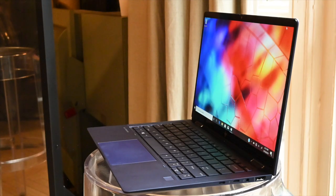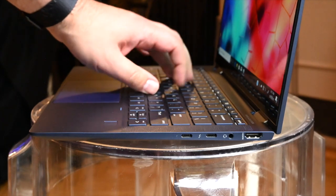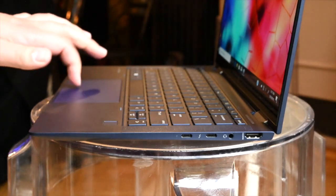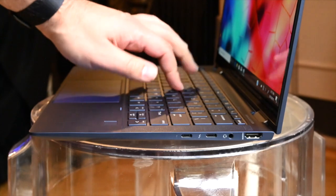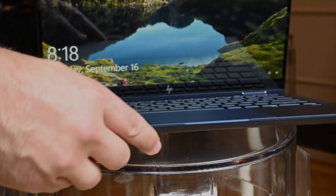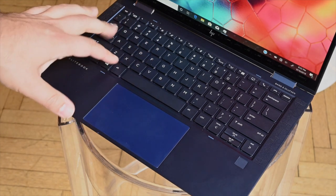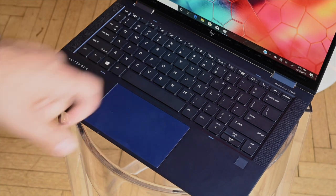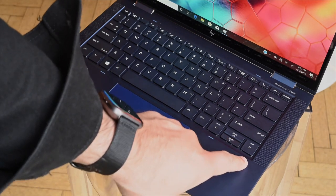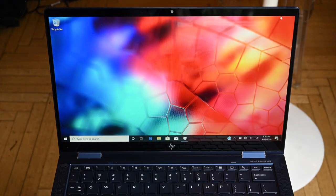At its core, the Dragonfly is a standard 13-inch convertible Ultrabook aimed at premium business users, but it's all the smaller details that actually matter. Weighing in just under 1 kilogram or 2.1 pounds, it's fast, nimble, and packed with features — including up to a 4K HDR display, optional privacy protection with HP SureView, or a full HD panel. That display also has an impressive 86% screen-to-body ratio.